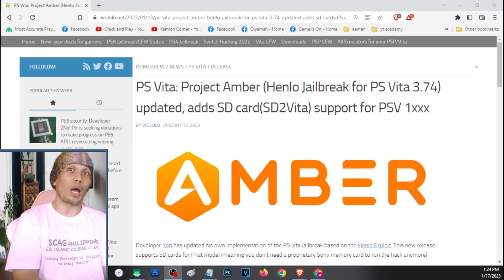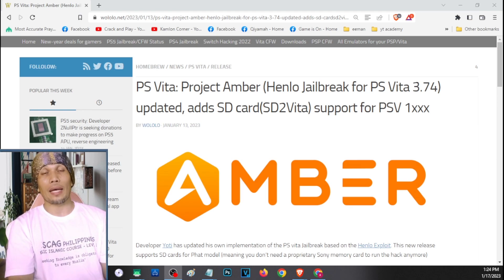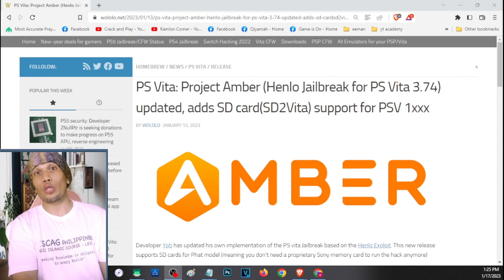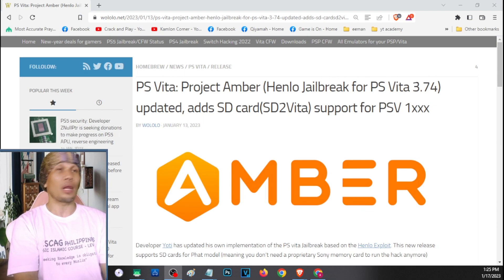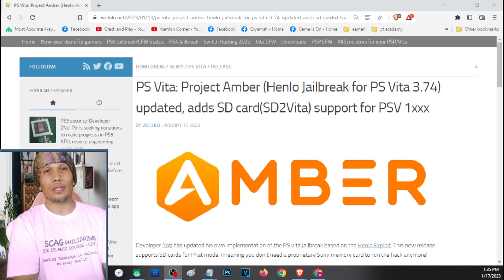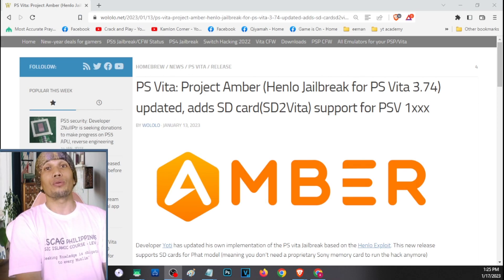We still have to set up our SD card and SD2Vita to use it on our PS Vita, but with this method we'll be able to bypass a lot of previous steps, making this very user friendly. Even if you don't have much knowledge about jailbreaking, you'll be able to follow this video and jailbreak your Vita and use an SD card as your main storage.